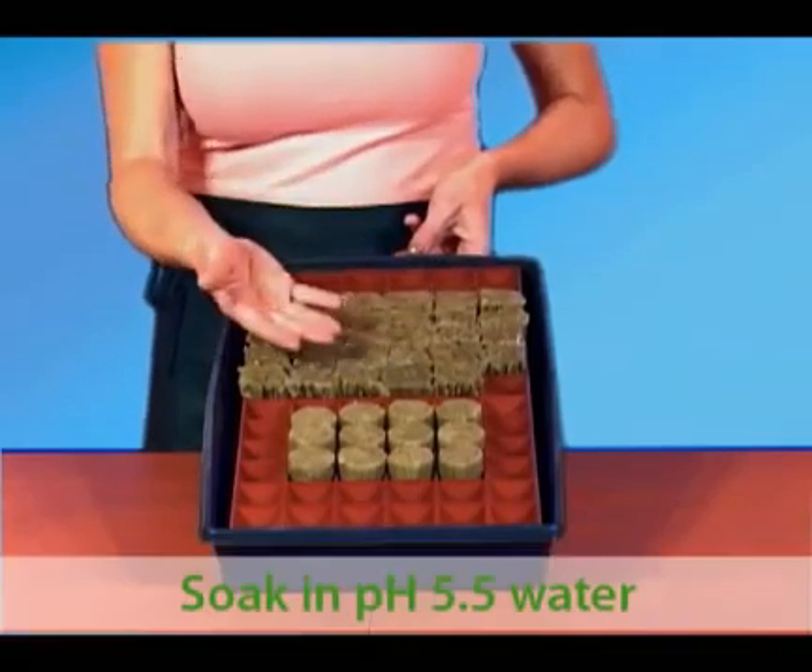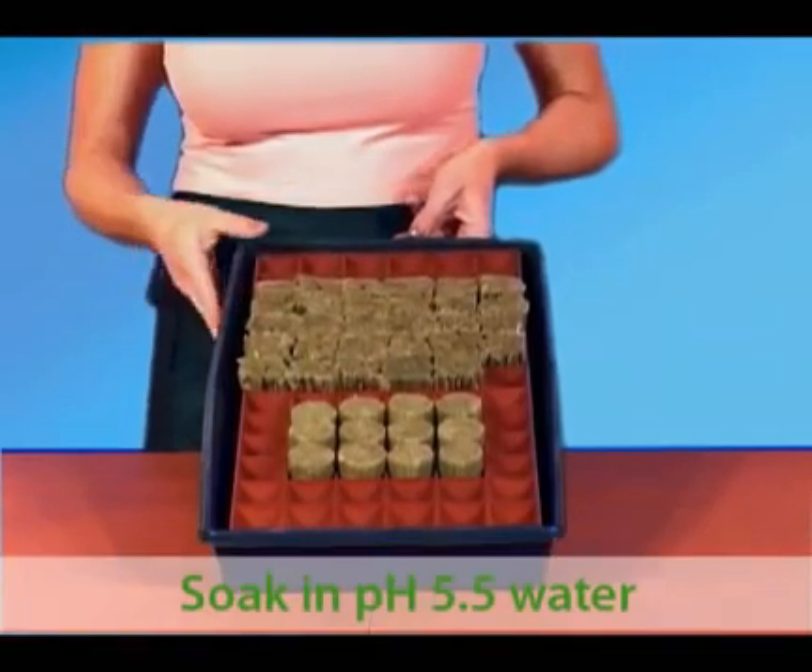I pre-soaked these in pH 5.5 and then put them in my tray. Here is a closer look at this fantastic tray I'm using — it's one of Grodan's newer products.